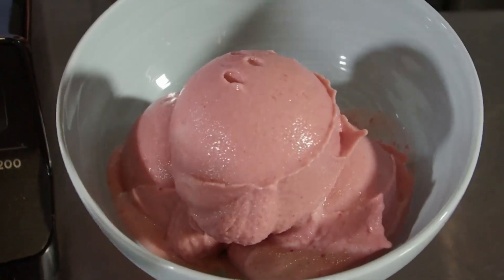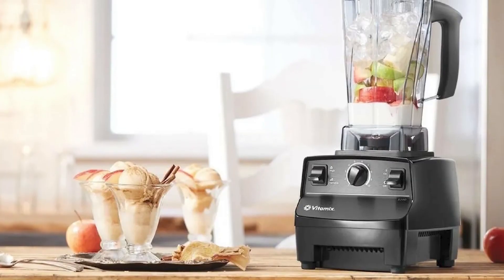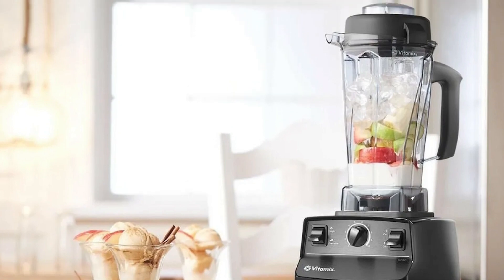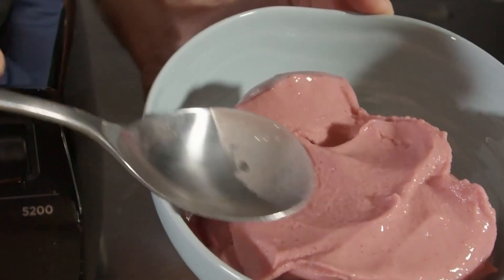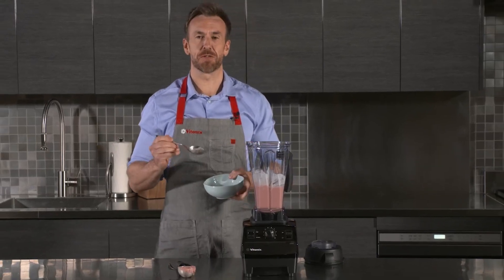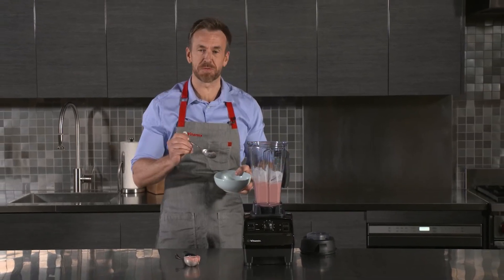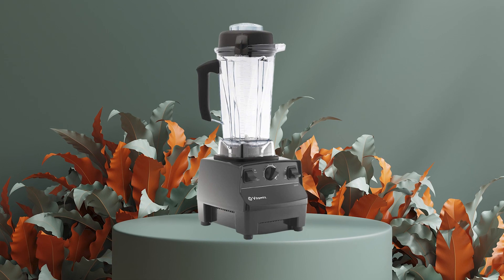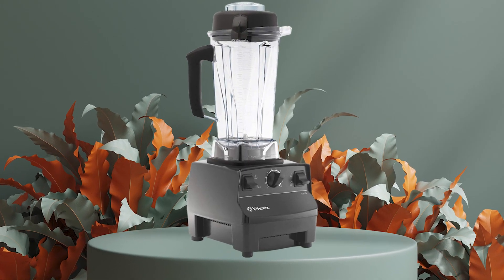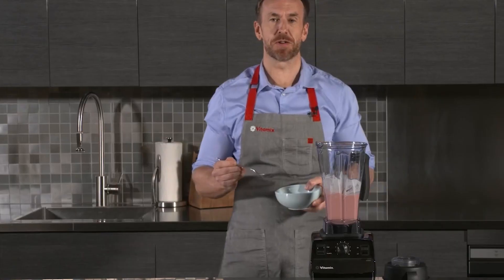In terms of performance, the Vitamix 5200 is a top performer. Its powerful motor can easily handle tough ingredients such as nuts and frozen fruits, and its stainless steel blades are designed to create a smooth and consistent blend. The blender is also easy to clean, coming with a self-cleaning function that requires just a few drops of dish soap and water.